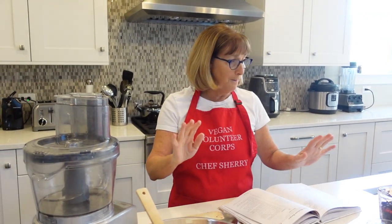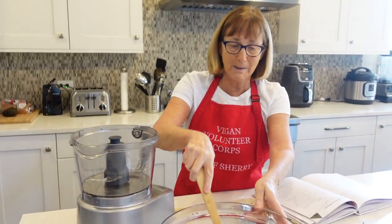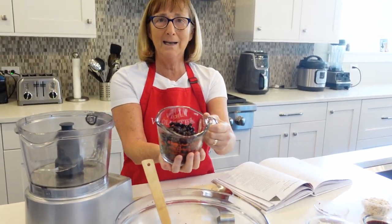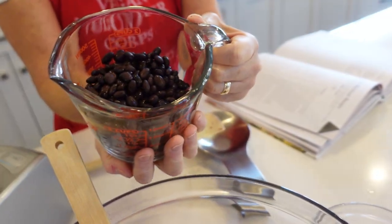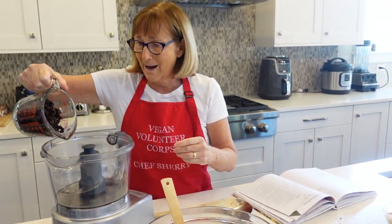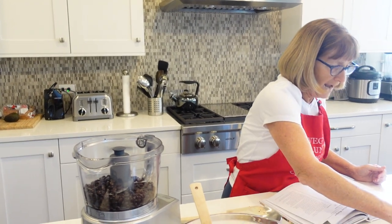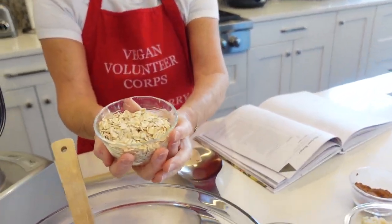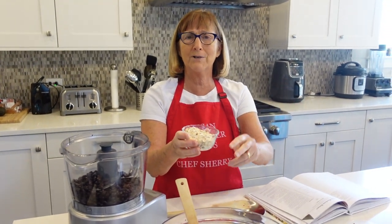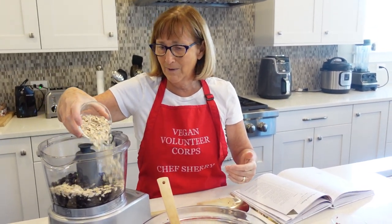Now we're going to combine the rest of the ingredients into the food processor, and I'm going to leave my beets and walnut mixture in the big bowl. The first thing we're going to take is a cup and a half of black beans. You can buy them in a can. I am making my own beans now, and I find it so easy and I love the way they taste. So we're going to put my one and a half cups of already cooked beans into the food processor, and then we're going to add some gluten-free oats. I will post this recipe on the YouTube channel under the comment section or in the description. You won't have to worry about the ingredient amounts.